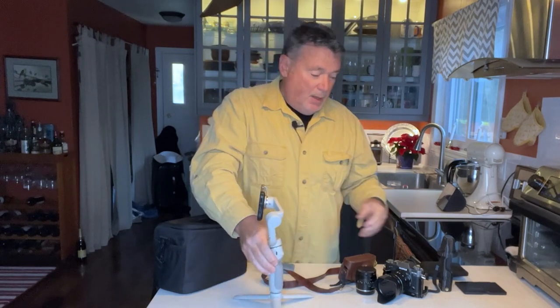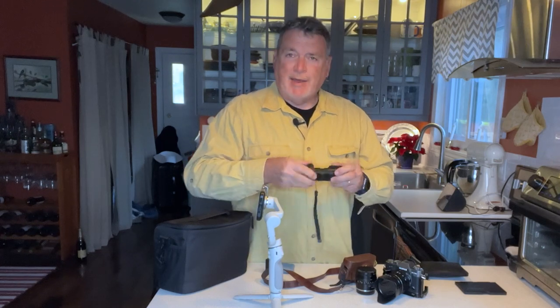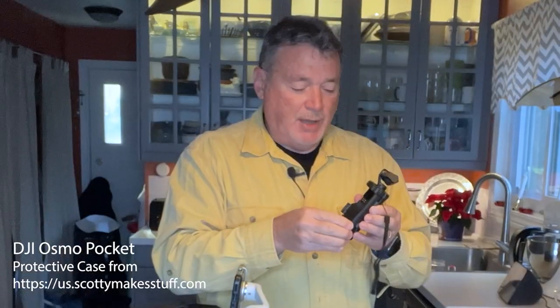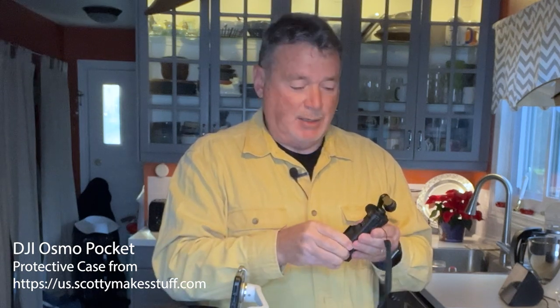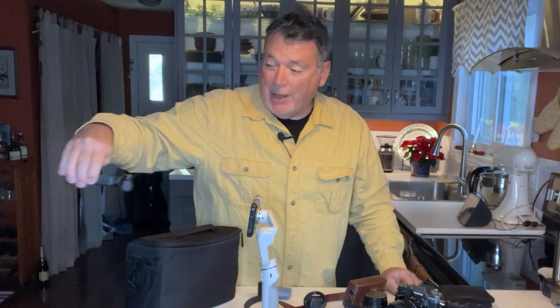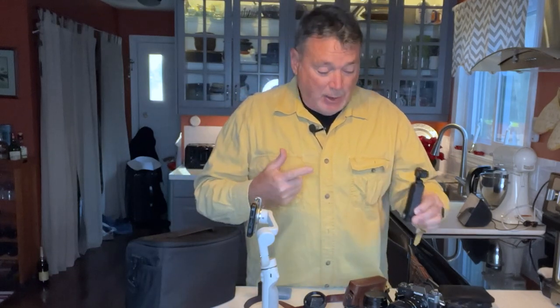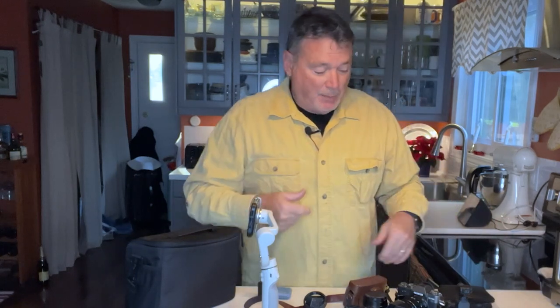Now talking about gimbals, I have another little device — the Osmo Pocket. I keep it in a super armor case I bought aftermarket. Let me get it out. There it is — this is a 4K video camera that is also on a gimbal. The head moves with me, and there's a little screen on the back. I can also connect it to my phone for a full-screen view. There's even a flashlight mode where I can fly it right under things. A lot of fun. It also records audio surprisingly well.